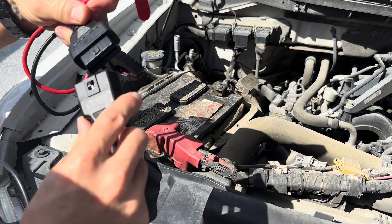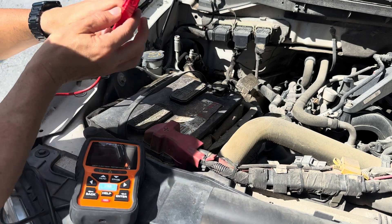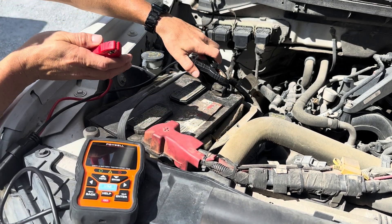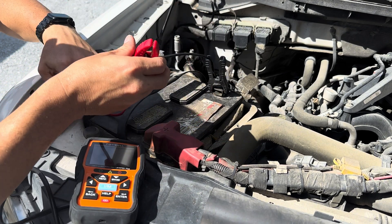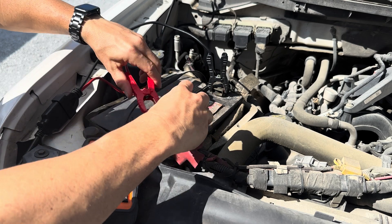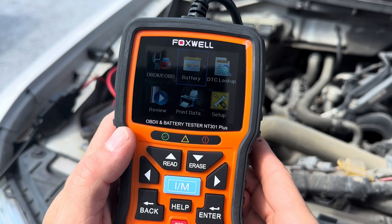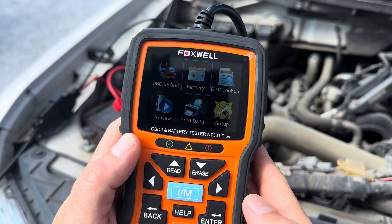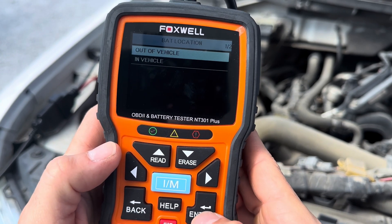For the battery test, you want to plug in your diagnostics tool to your cables. Be real careful when hooking up to your car — they have a plus and a minus here for your positive and negative. Hook it up and give it a little slack. Once the positive and negative are hooked up, make sure you hit enter for the battery test and not the emissions test or diagnostics test. Scroll to battery and hit enter to test battery.